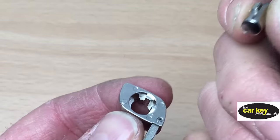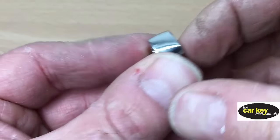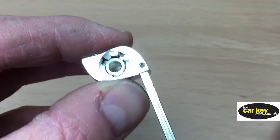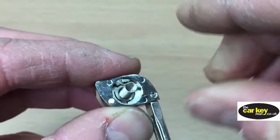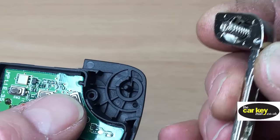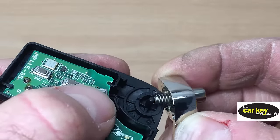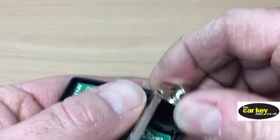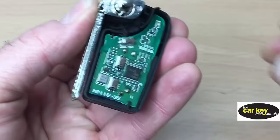First things first: this button needs to go back into this hinge. There's only one way it will go in, so it's just a case of trying it until it drops through. When you've got it in the right place, you'll see it come out of the bottom. Then you need to put the spring in — there are two ends and it should be pretty obvious which end has to go in. We're gonna start putting the case back together: you've got a plastic spigot there, and you want to pop the spring over the top of that spigot, then wind the spring round. So that's now all back together.